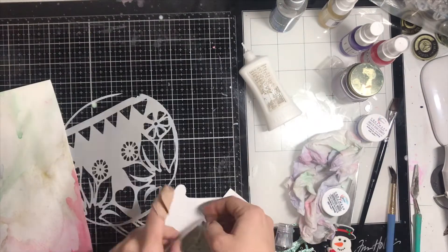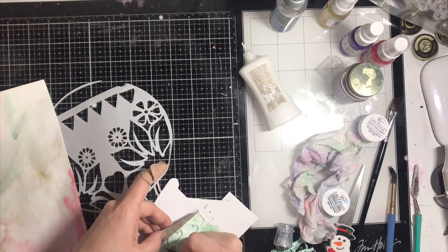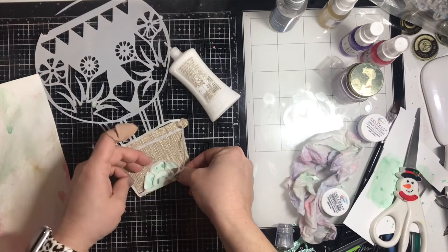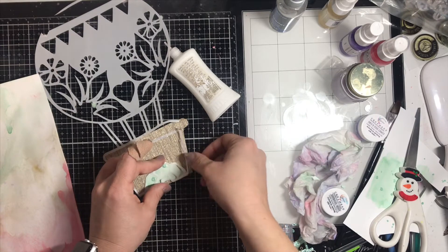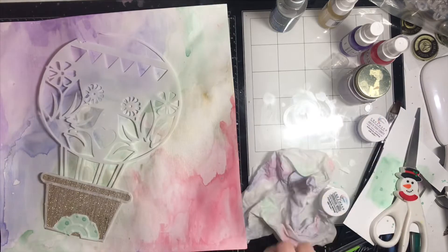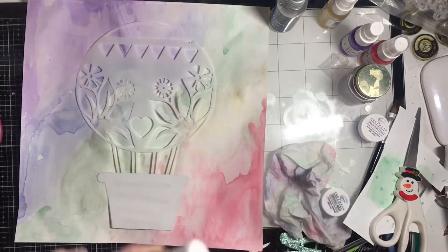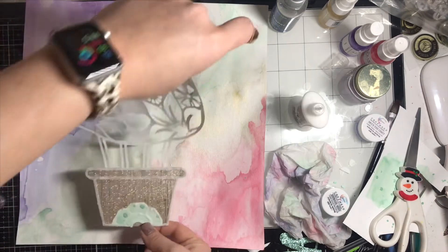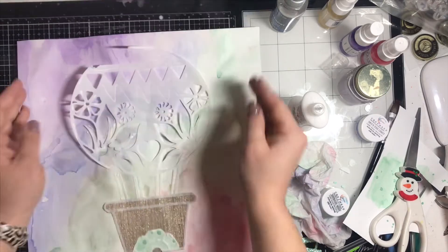Because the background was so beautiful I didn't want to cover it up, so I cut the cut file in vellum. I'm not super great with my Cricut and always have accidents — you can see at the top it kind of messed up, but I can fix it. It was supposed to have more cutouts in the middle but it didn't cut them out. I think I need a new mat. I kind of liked how it turned out though, so I left it.